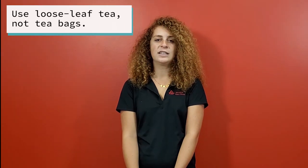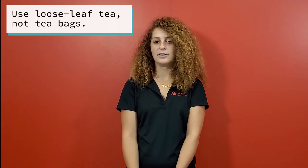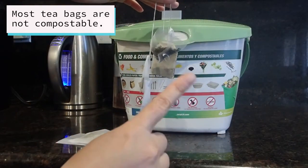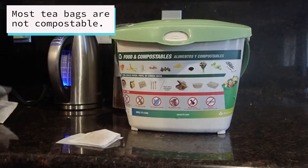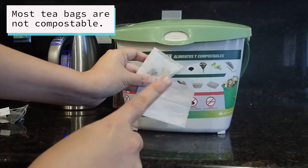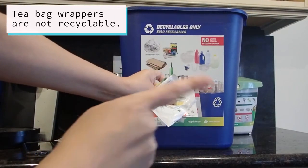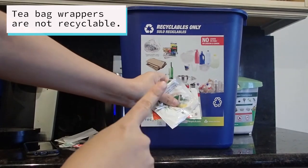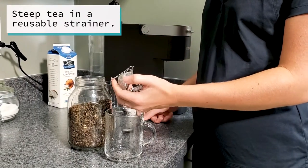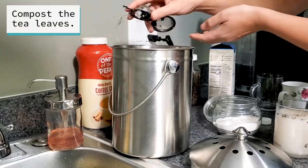For tea, loose leaf is a low waste, plastic-free option. It may come as a surprise, but most single serve disposable tea bags are not compostable because they contain plastic fibers or glue, which means they must be placed in the landfill-bound trash. The tea bag wrappers are also not recyclable — they are mixed material and should be placed in the trash too. Like coffee, tea leaves can be bought in bulk and steeped using a reusable strainer. The spent tea leaves can then be composted.